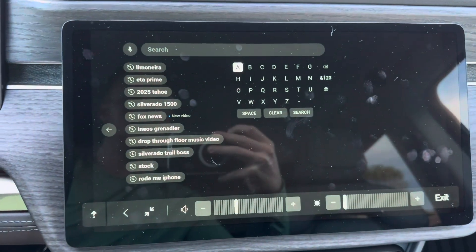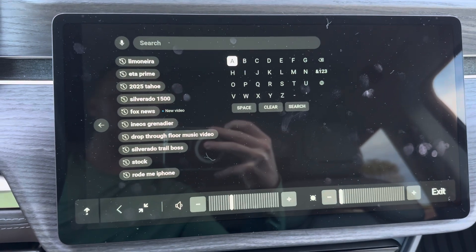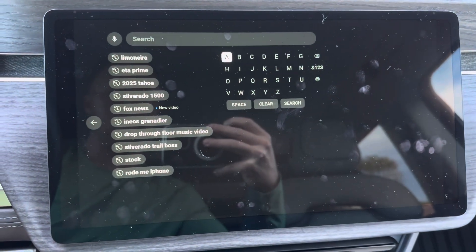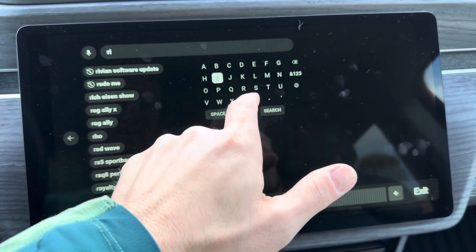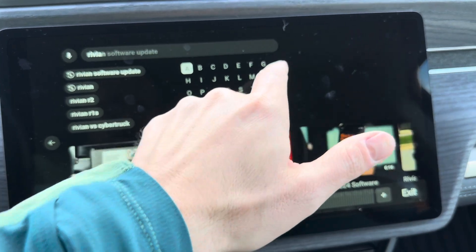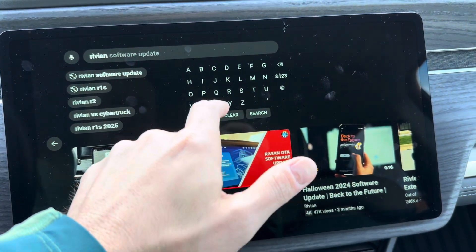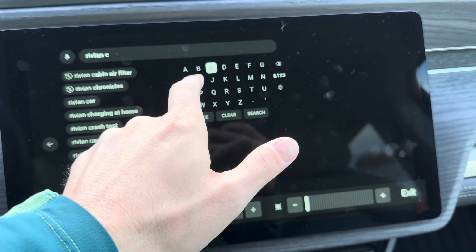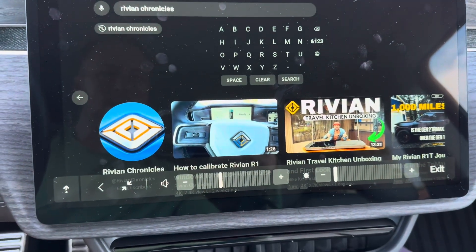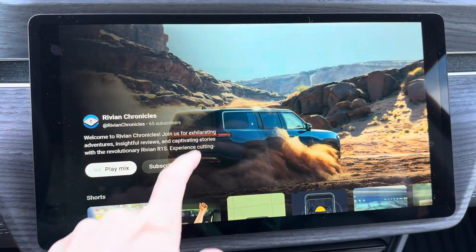All of your normal search functions work as they would be expected. The keyboard is a little bit small, but it functions just fine. You can see all the latest videos.